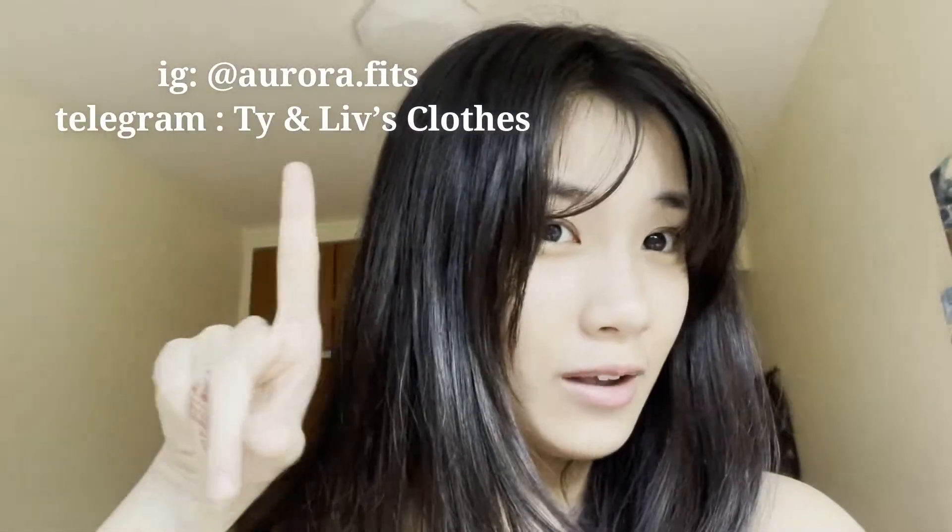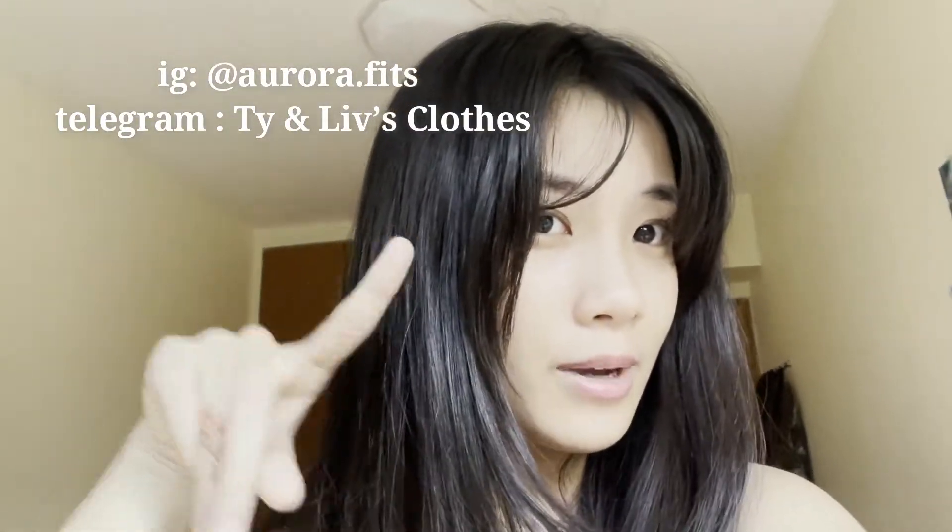Hello and welcome back to my channel. It's currently 4pm and so far I've gone to the post office to send out some mail because I'm selling some clothes — I will put the link in my description.